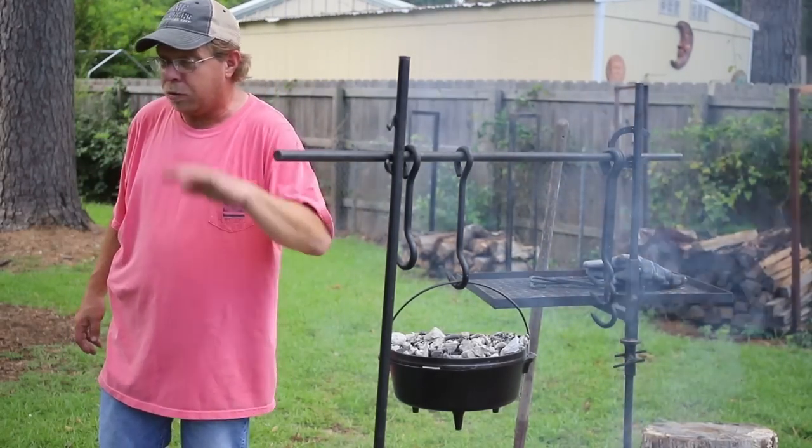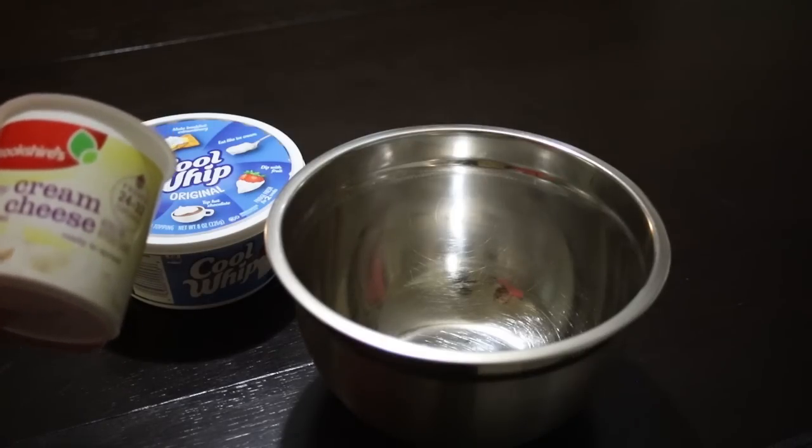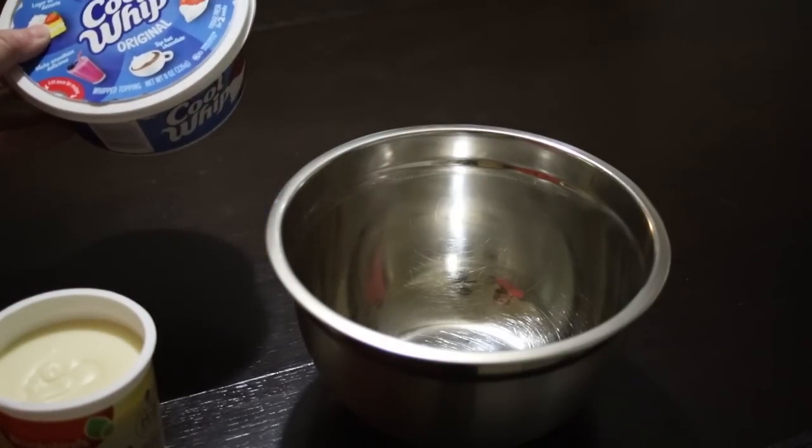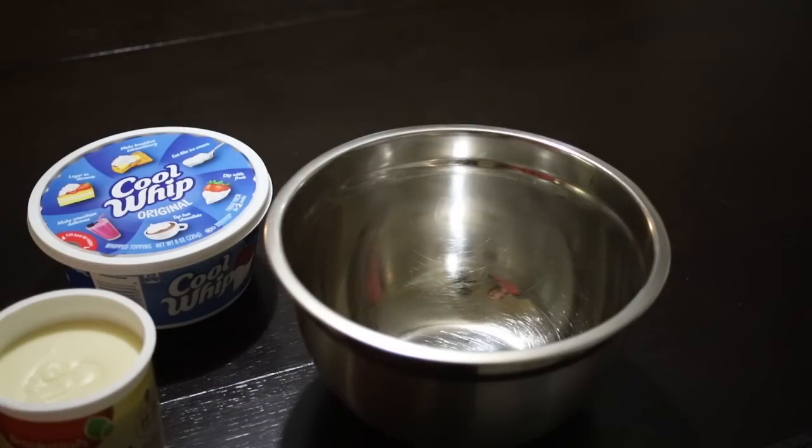Okay, we'll be back — I gotta go get a cold drink. Okay, while the cake bakes we're gonna be mixing up the icing. I'm gonna use one part cream cheese icing and one part Cool Whip. So we're just gonna dump those in this bowl and whip them together.